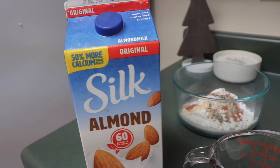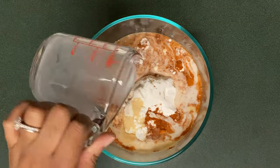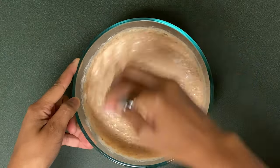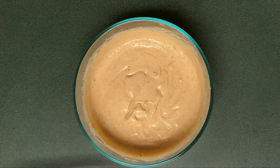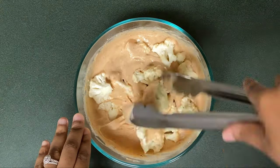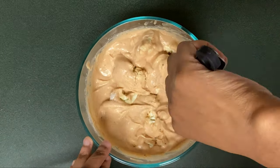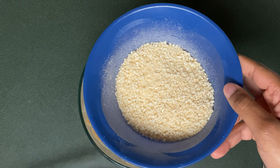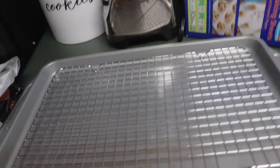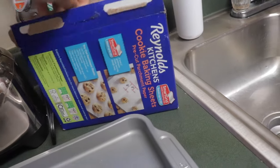Another way to make this dairy free is to use almond milk instead of regular milk, and so that's what I'll be using today. Once you have it all mixed up, go ahead and dump all the cauliflower bits in there and really get it covered up. Take your time with this part and make sure it's fully coated, because that's what really makes the difference — when it has a really thick coating. An additional thing I did was add bread crumbs. I put garlic powder and salt inside of it, mixed it up, and then dumped the wings in that.